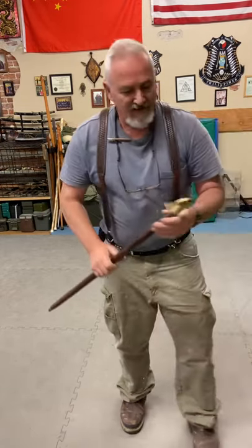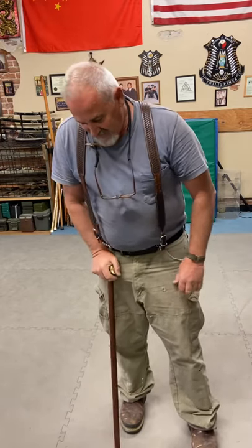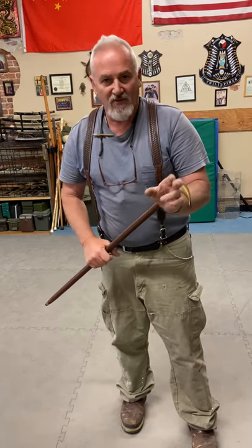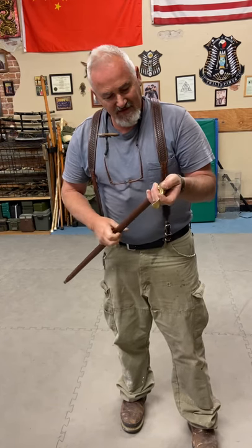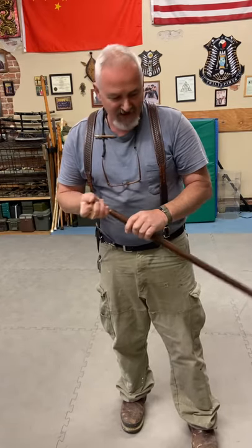This is a cane with a brass dolphin on it. It's fairly decent for support. The dolphin nose is going to make some serious damage to someone. I would probably use the tail more for hooking and keep the nose for striking. This one does come apart — you can add a blade to it if you have some technical knowledge. Just drill this out and put a small shaft, a small dagger, in there.